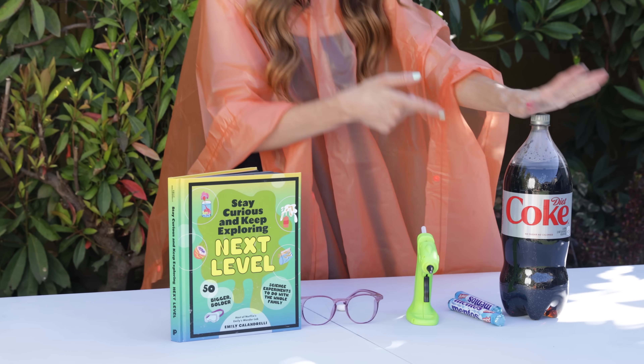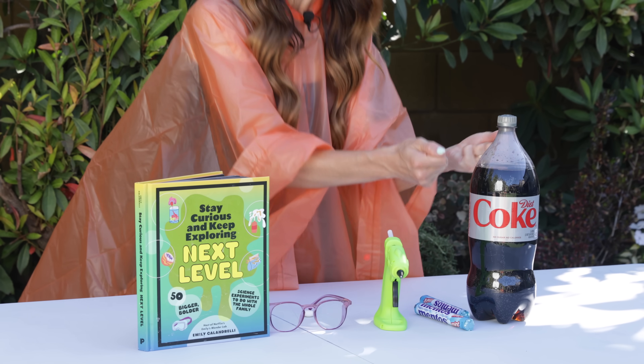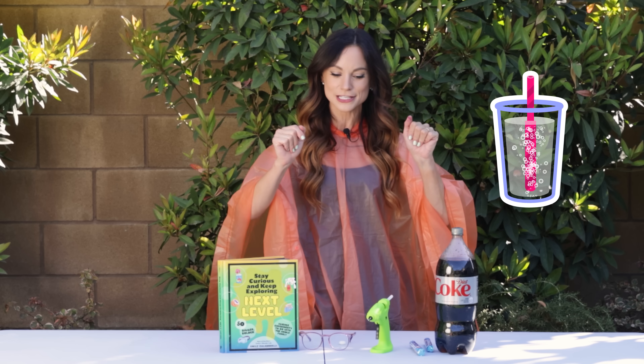Carbonated beverages like this one contain a ton of dissolved carbon dioxide. When soda is sealed under pressure, that carbon dioxide stays dissolved. But it's not hard to release it — you just wiggle the soda or put a straw in and you'll see those bubbles release. Today we will be using a stick of Mentos to release a ton of carbon dioxide bubbles all at once.